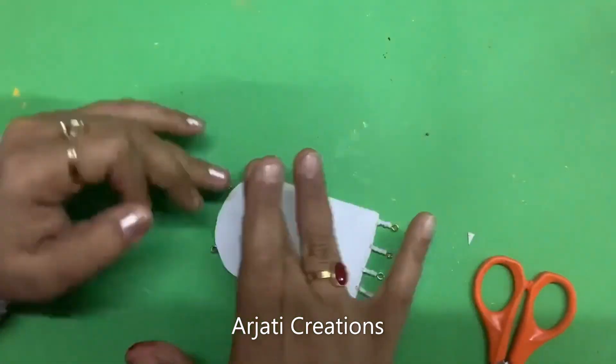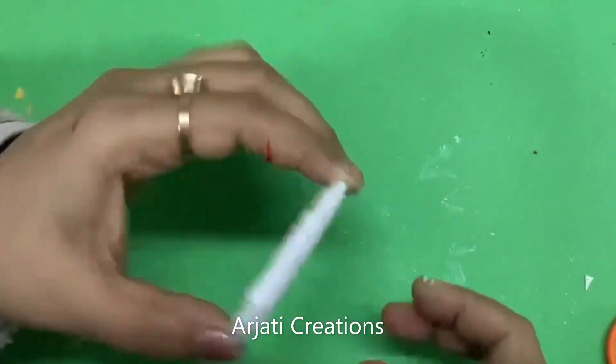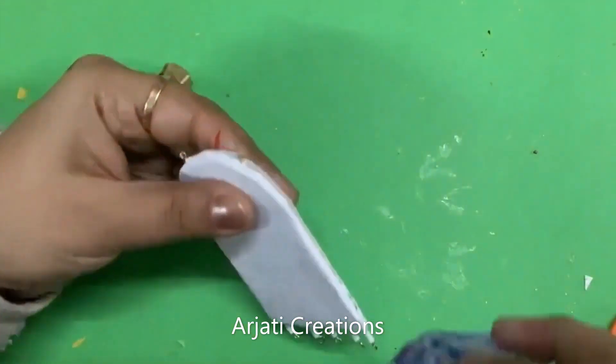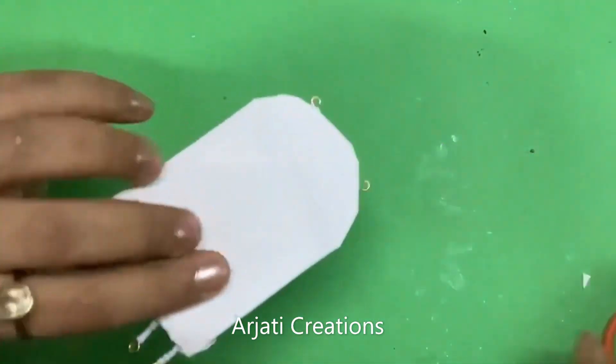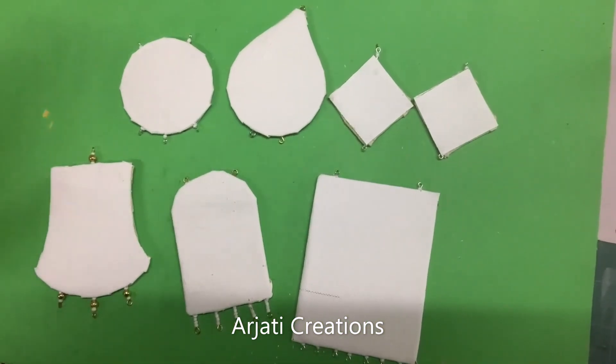This is the front side and this is the back side. Just let this stick well; once it has stuck, it's going to look very beautiful. So in this way, I have created all the pendants right at home in various shapes and sizes, using both MDF as well as cardboard.